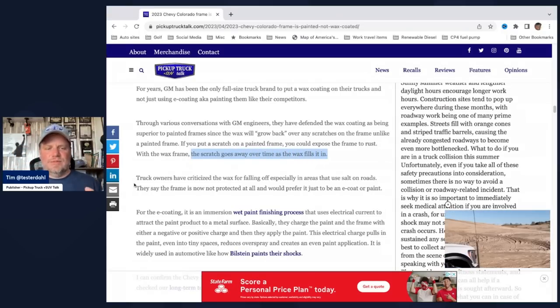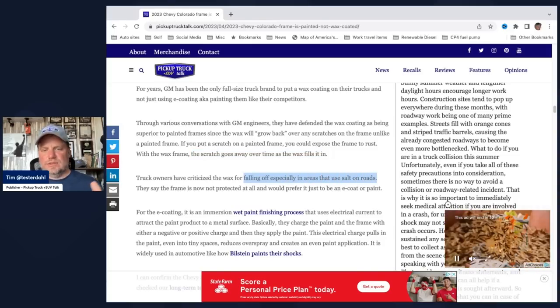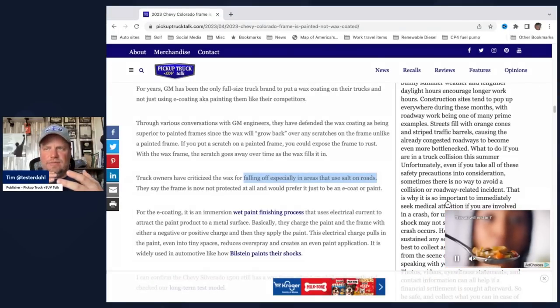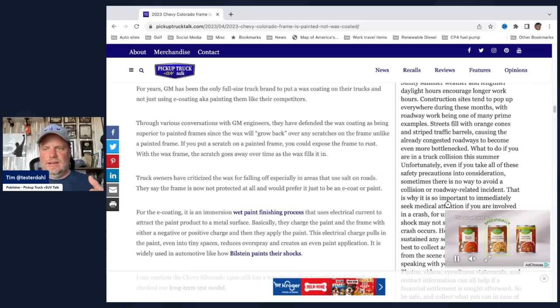However, wax has been very criticized by a lot of owners for falling off, especially in areas that use salt on the roads, or even hot temperatures, cold temperatures — anything with a lot of differences in temperature and salt mixture. I've actually seen the horns on the front bumper — you take that bumper off and these little horns come up — I've seen those completely void of any paint or wax, because they got hit by a certain chemical used in the Northeast at one time. Just a perfect storm where that chemical hit and actually wore off the wax.